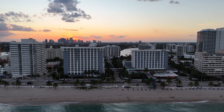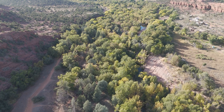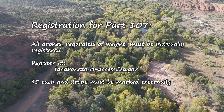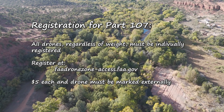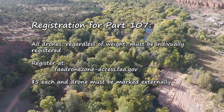For registration under Part 107: all drones, regardless of weight, must be individually registered. Same procedure — FAA Drone Zone — and they're $5 each. Each of your drones must be marked externally with your registration number.